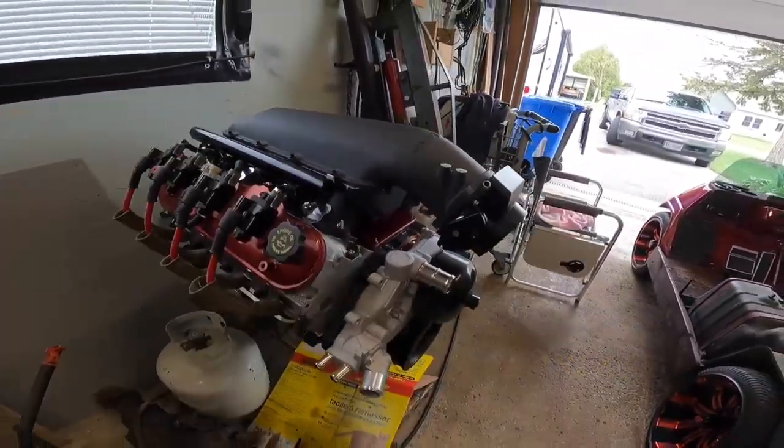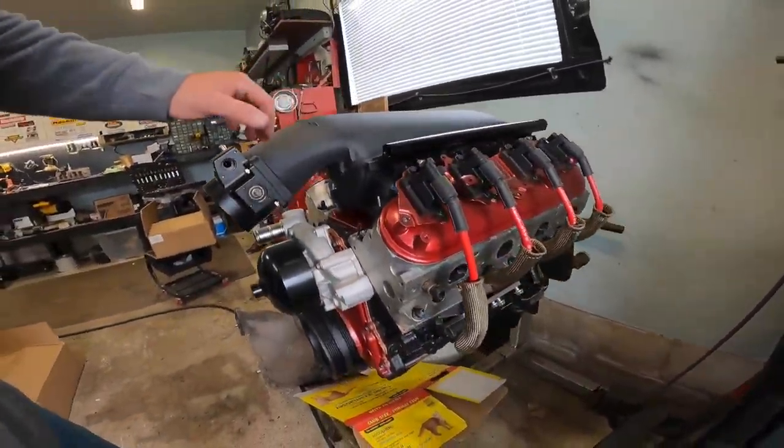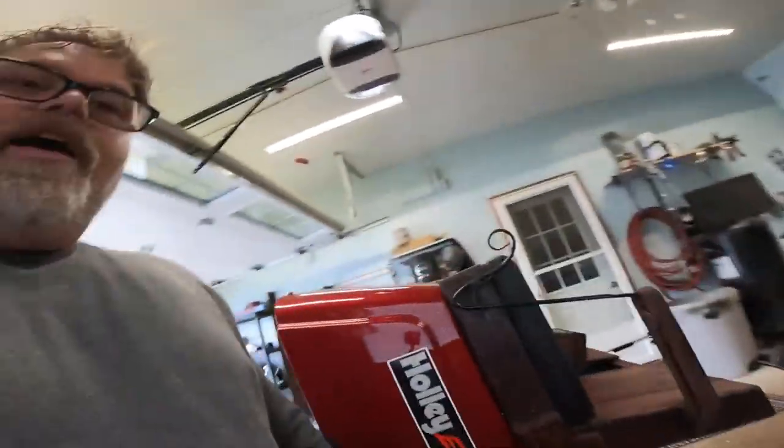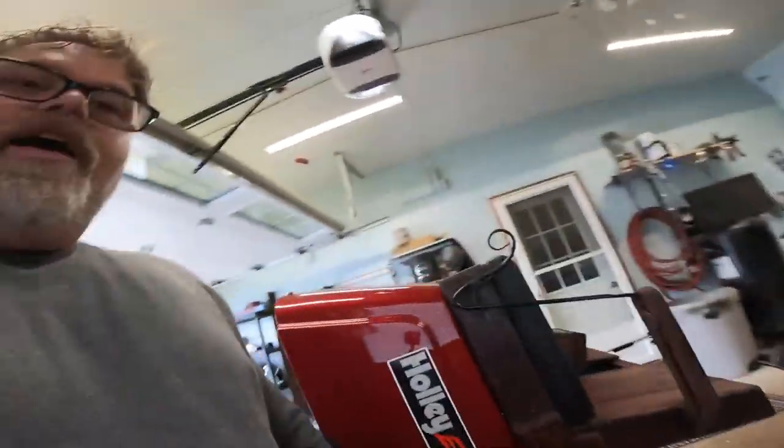Well there you go boys, girls, people — one more thing on the LS and it looks pretty good. It's what they call a low ram which should be perfect for the van — I got enough room for it and it will come out and scream. Hope you enjoyed this video and what I did today. Don't forget to subscribe, like, and hit that notification bell. Love you all.